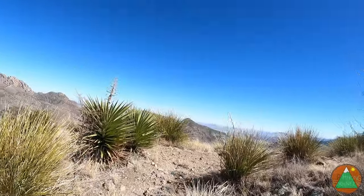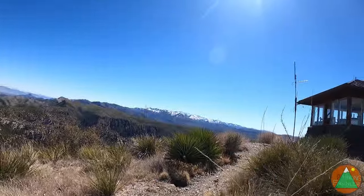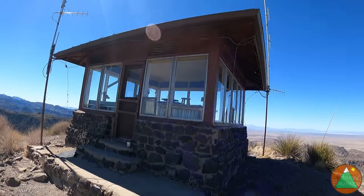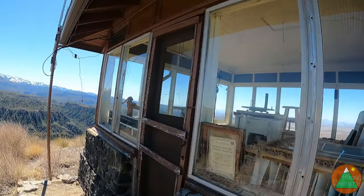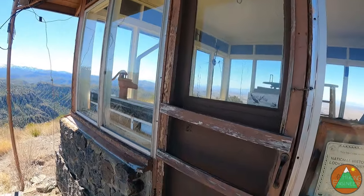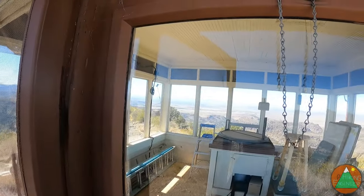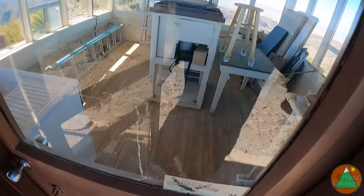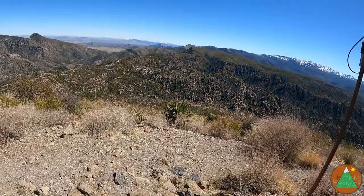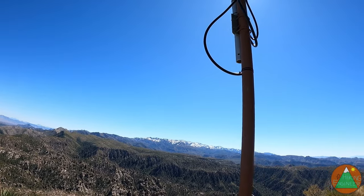It's probably high 40s, maybe 50 degrees. Just a fire lookout — national historic lookout. I thought maybe we could get in, but no — rebuffed. We can't get in. But we can certainly look around at whatever those high mountains are above Sierra Vista.